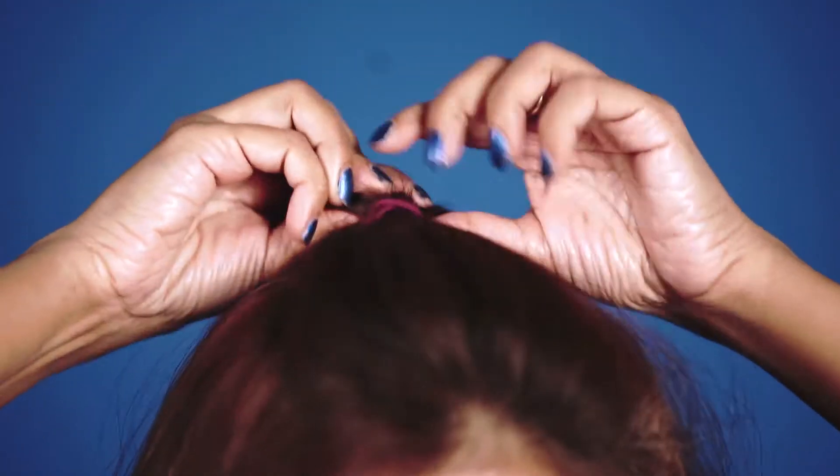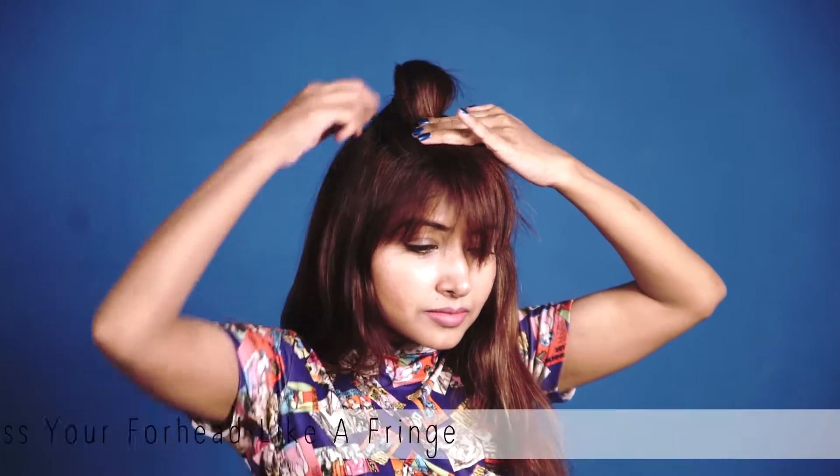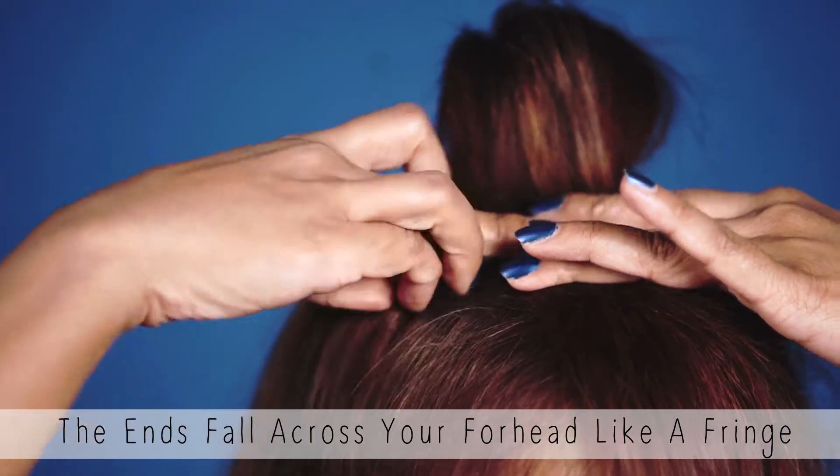Tie it into a sleek ponytail. Now make a half bun out of it such that the ends fall across your forehead like a fringe.